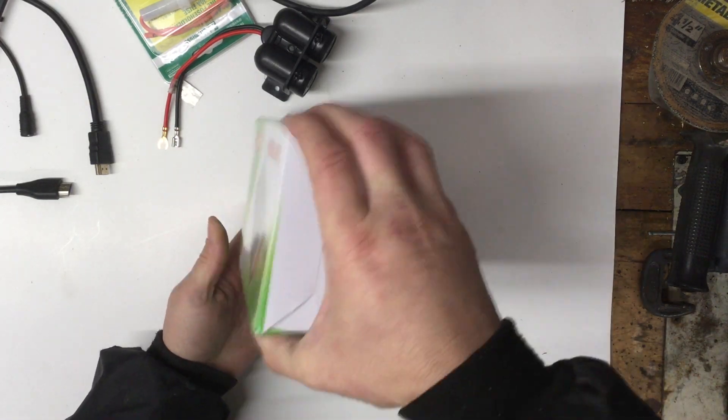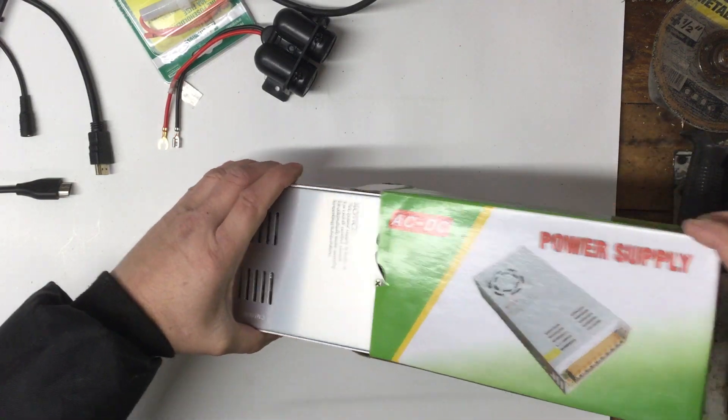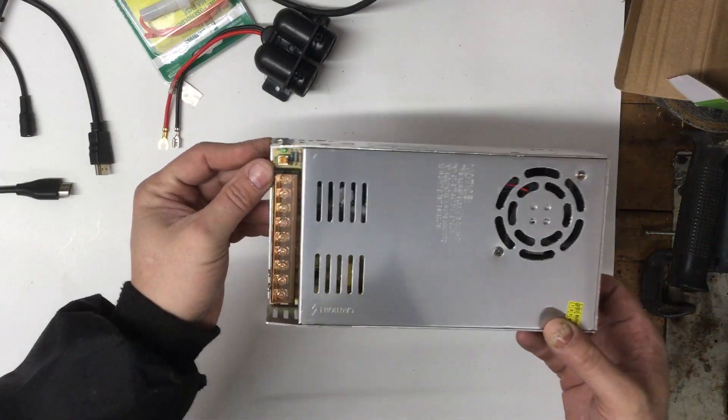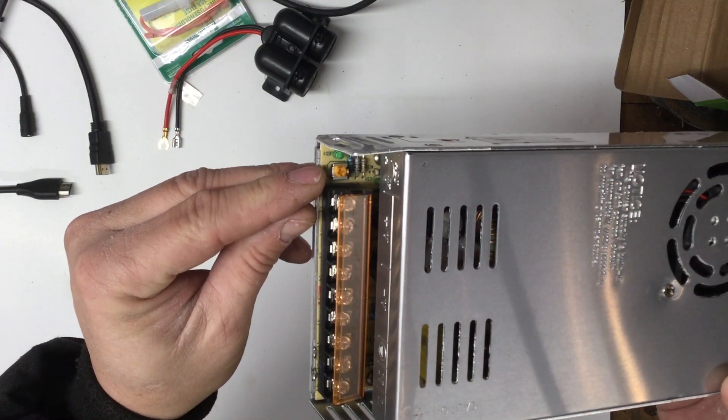Let's get this out of the box. I'm still waiting to get some more parts in for my repeater, but this unit has an adjustable pot — you can see it right there — that you can use to adjust the voltage.